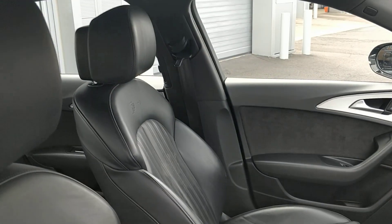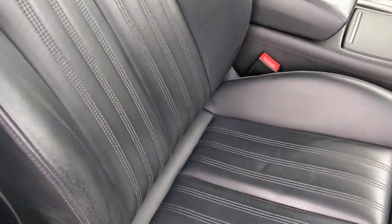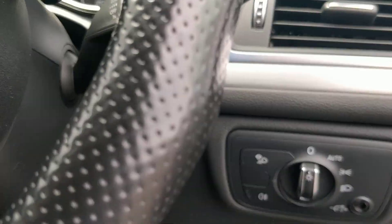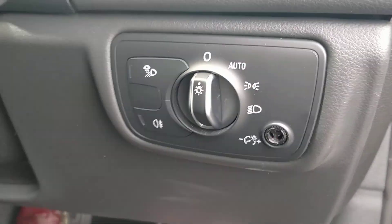Here are your S Line leather seats. The bolsters are all looking good and the wear is quite minimal for its age. 57,890 is the mileage, so when you look at nearly 60,000 miles, all it's picked up is a few stone chips.